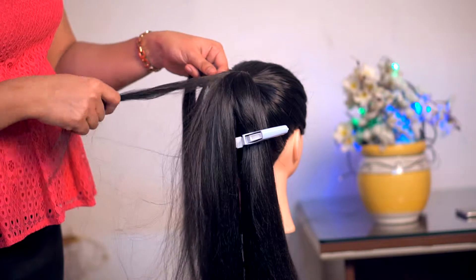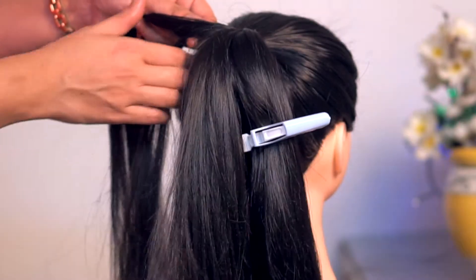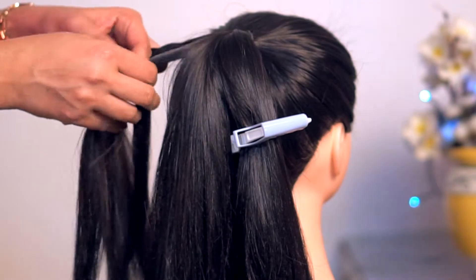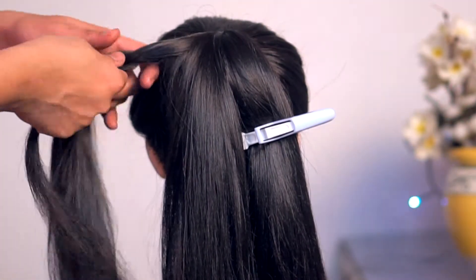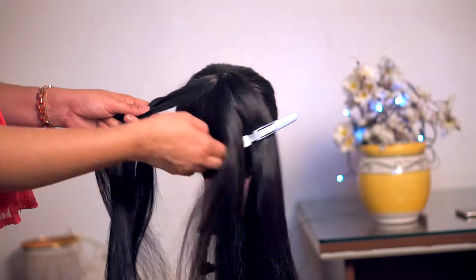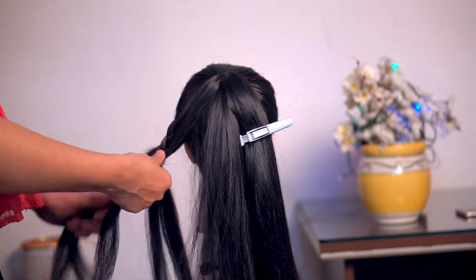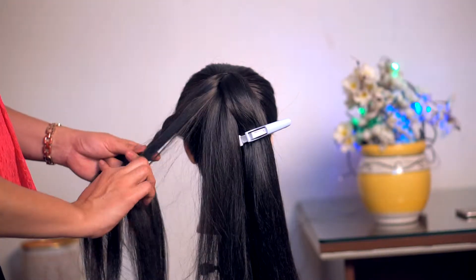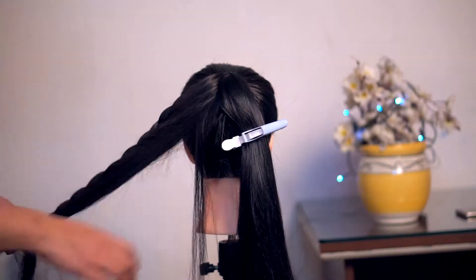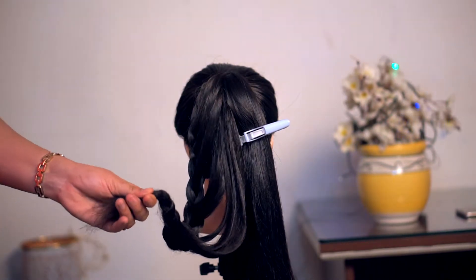We have to take a little hair and add it here. We have to make a small section of hair and add it here. We have to make a small hair and add it here. We have to make a small part of the hair and add it here. This is a big part of the hair, so we have to make a little bit of hair.